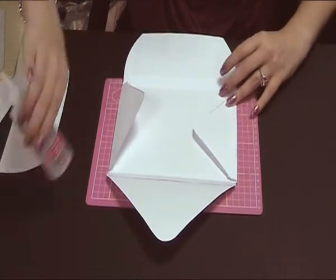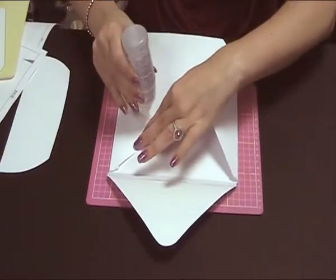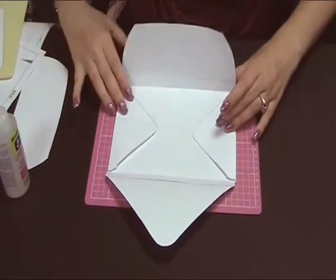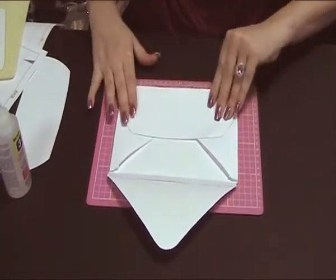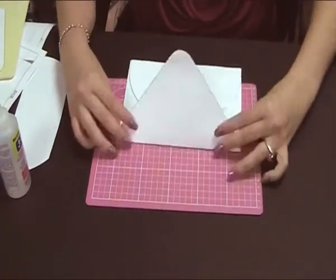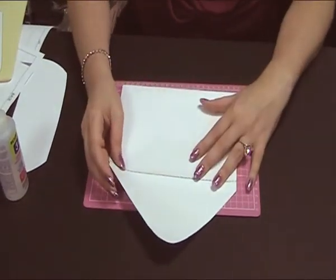All I'm going to do now is put adhesive here. If you're giving it as a gift, you'll need to get some double-sided adhesive and leave it on the edge, or you can get envelope glue if you want. That's how easy it is to make your own envelope — have a go and happy crafting!